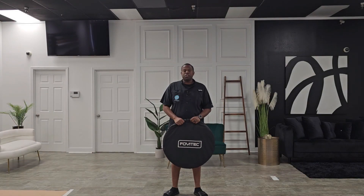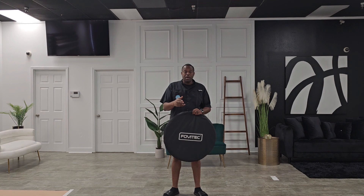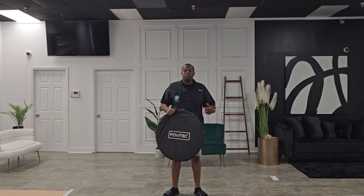Welcome back guys, I appreciate you tuning into the channel. For those who have not done so yet, please subscribe and click the notification bell at the top to stay abreast of all my latest content. So let's get back to the video.